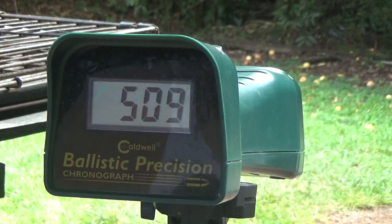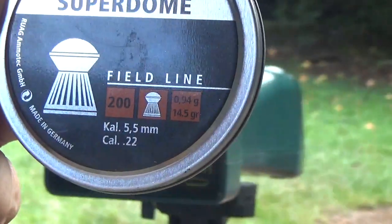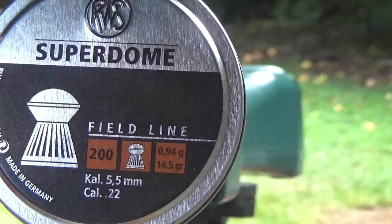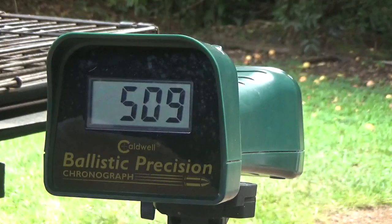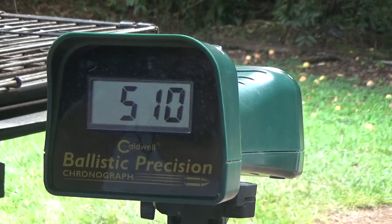By the way, I'm using RWS .22 caliber pellets and they're 14.5 grains. 10 pumps — 509. That was 10 pumps, I think. 510. Oh, that's pretty damn consistent with that pellet.